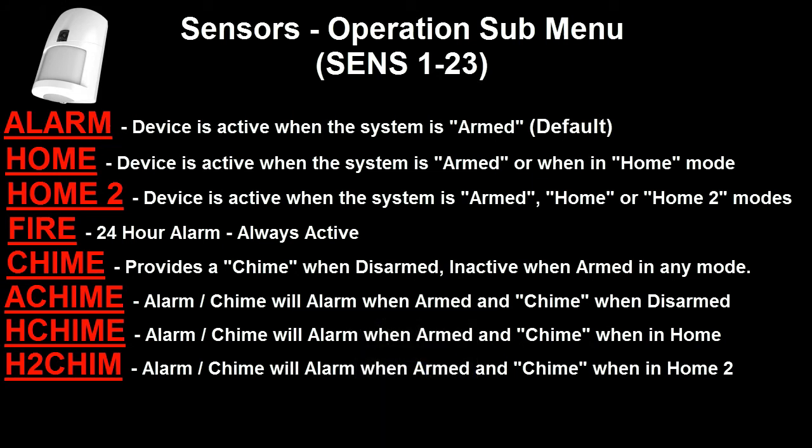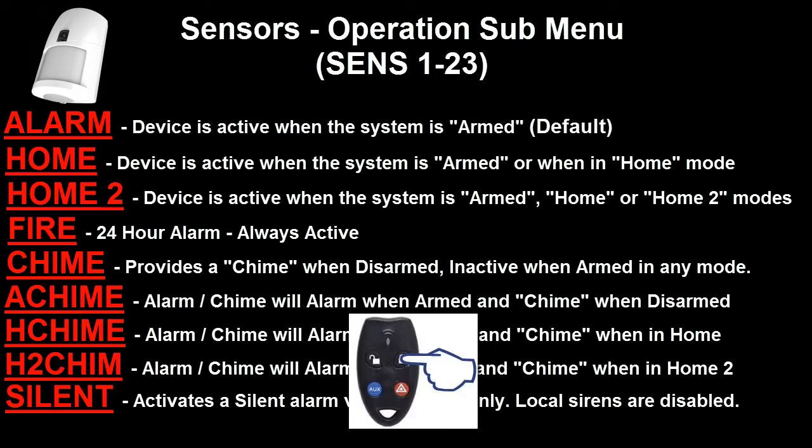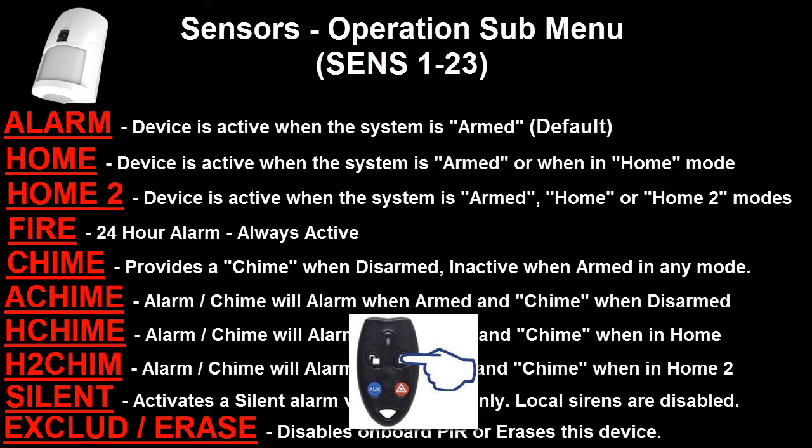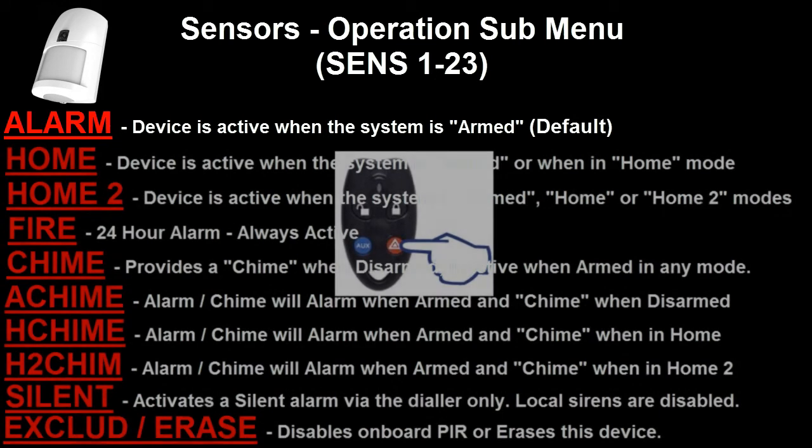The next option is Silent — if a detection device is set to Silent, it will activate the dialer, however there will be no local sirens activated. The last option for detection devices is Exclude or Erase. If you are programming the main PIR on the security guard, you will get the Exclude option, which when selected will disable the onboard PIR. However, if you are programming submenus for additional detectors, you will have the Erase option, which allows you to erase that detection device from the SG3. Once you have selected the option you wish, press and hold the Panic button to save it.